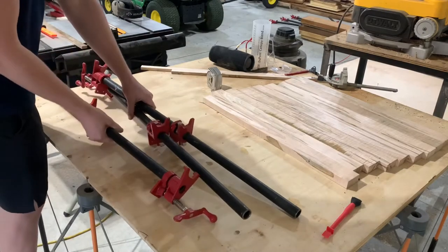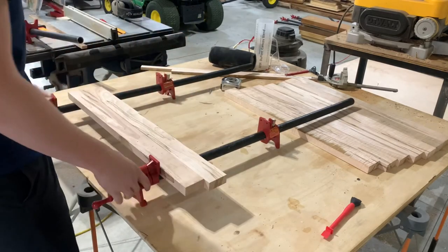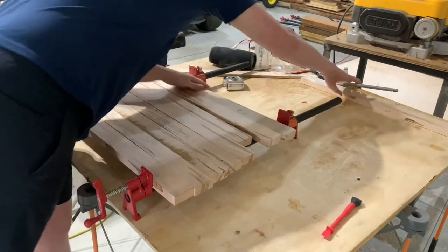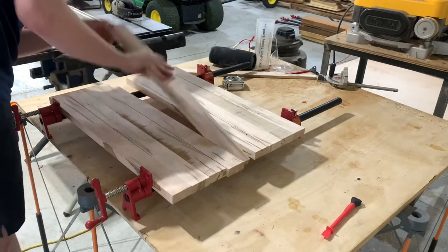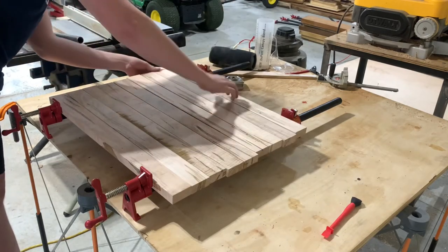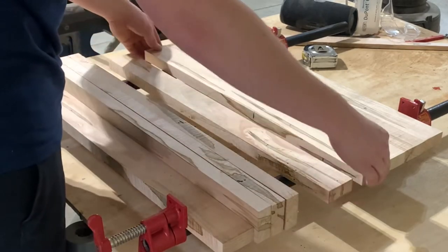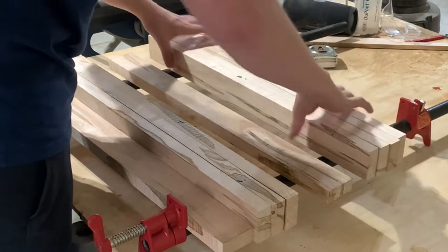Now it's time for the first of many glue-ups in this project, and this is one of the reasons that makes these end grain cutting boards so tedious and time consuming. I'm doing two separate glue-ups here — two panels — because my planer is only 12 inches wide and it won't be able to fit an 18 inch wide board. I'm trying to make sure I get these as flat as possible so I can take off as little as possible through the planer.